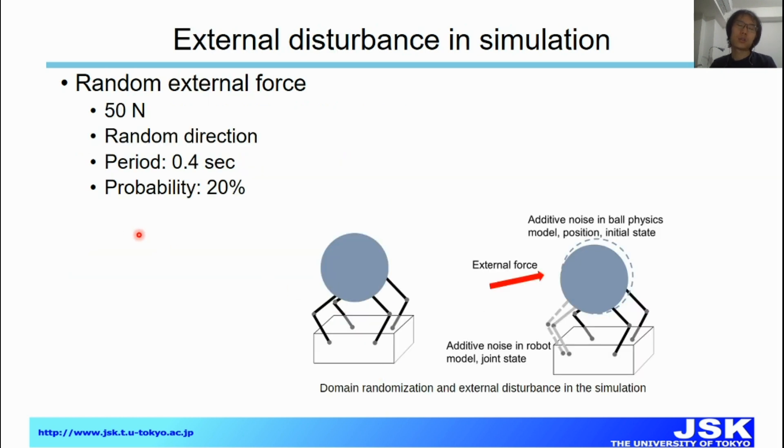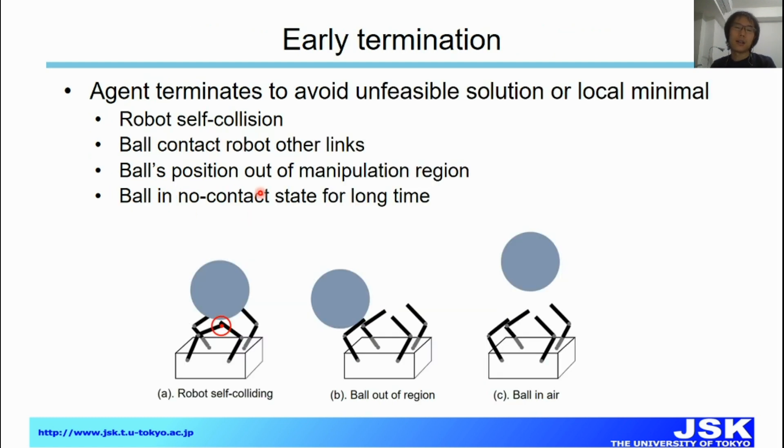Another measure to make our policy more robust is adding external disturbances in simulation. Specifically, we add a 15 Newton external force in a random direction, with a period of 0.4 seconds and a probability of 20%. To avoid infeasible solutions or local minima, we also apply early termination when the robot gets into self-collision, when the ball contacts unintended links, or when the ball moves out of the manipulation region.